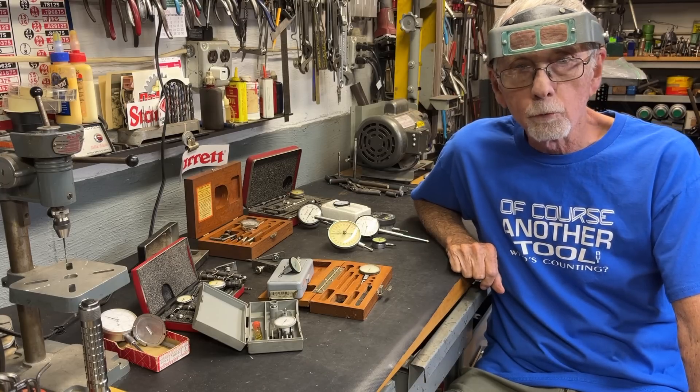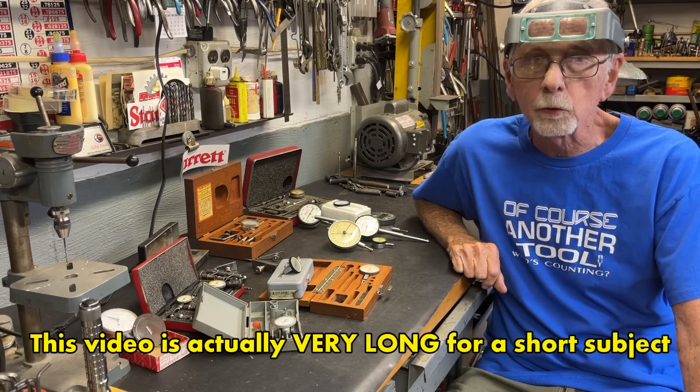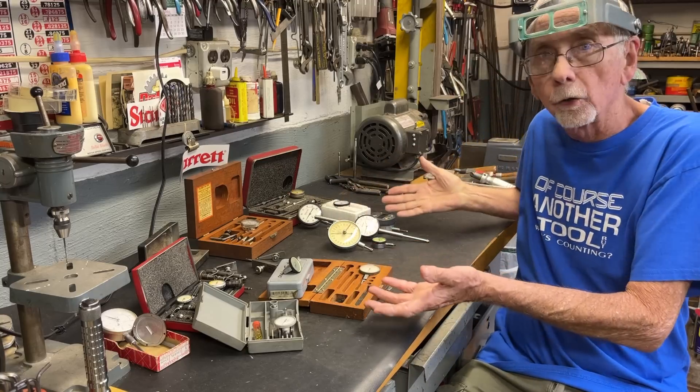Howdy, it's Mr. Pete, your YouTube shop teacher, and this is episode number eight of my short subject series entitled Dial Indicators vs. Test Indicators. So let's get started.